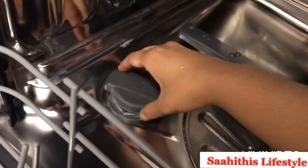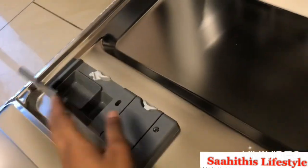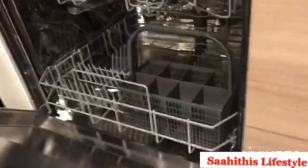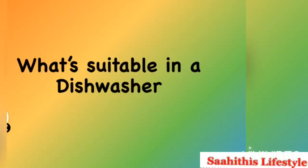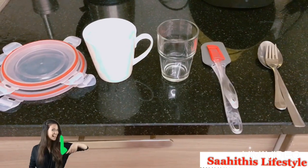There is a side provision used to fill in dishwasher salt once in a while, and here is a provision to place a dishwasher tablet. Let's see what is suitable in a dishwasher: hard plastics, ceramics, glass, silicone spatulas, and steel. Wooden handles are also suitable.